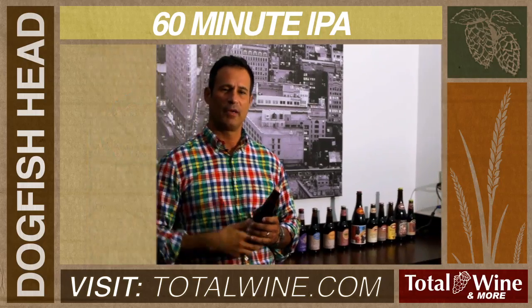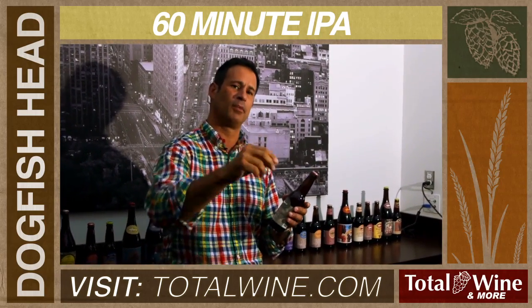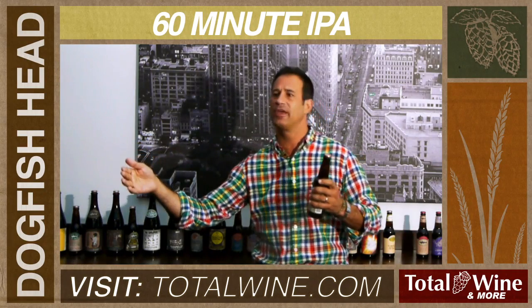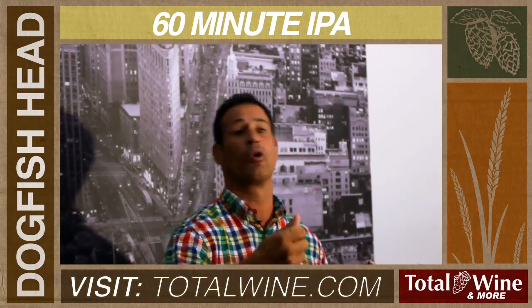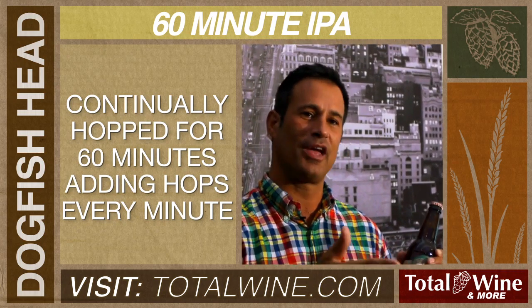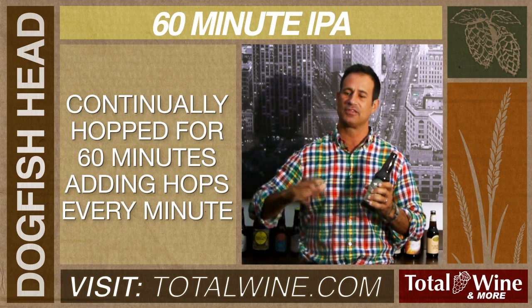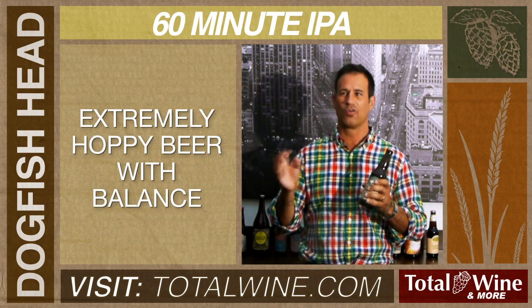We came up with a concept based on how chefs add peppers to soup — that if you add a tiny bit of the seasoning consistently throughout making the soup, it actually weaves the flavor in and you can add a lot more pepper without huge intensity. So that's what we do with our hops. We continually add hops every minute in our boil kettle, which basically makes for an extremely hoppy beer that is not overly bitter.